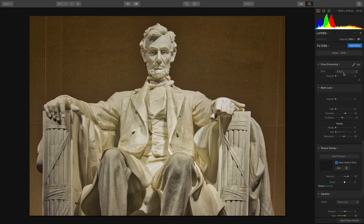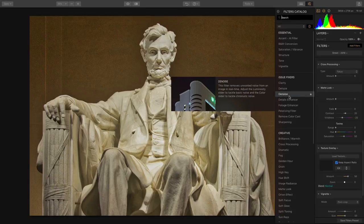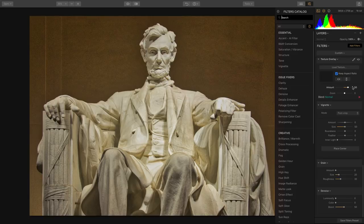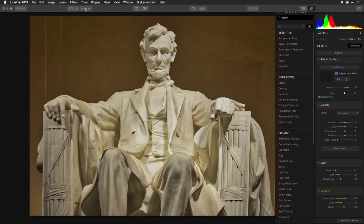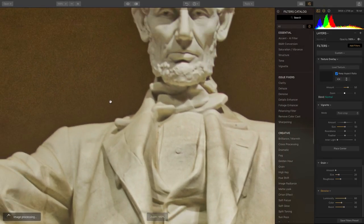I'll click to add the denoise filter, which allows us to pull out any noise from the image. I can remove luminosity noise or color noise, and it just pulls it out. If we zoom in to 100%, it's a lot easier to judge — and that image has been really cleaned up quite a bit.